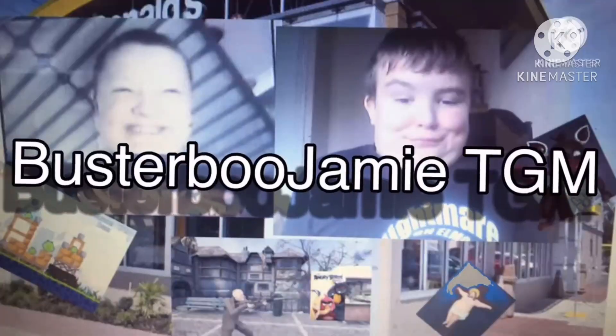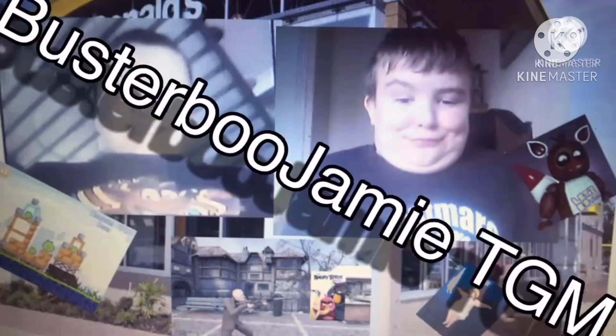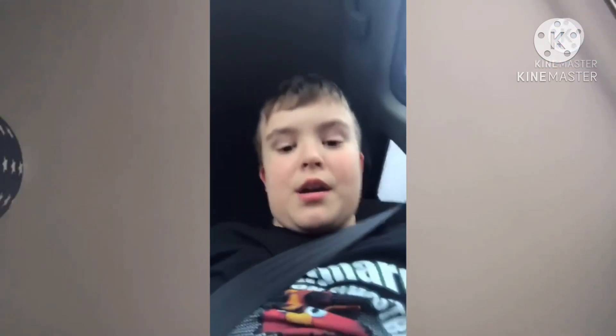Hey guys, it's Jamie, and if you don't know who I am, I'm from JamieTGM. As you can tell, by clicking that icon right there, you'll see my name and my YouTube account.